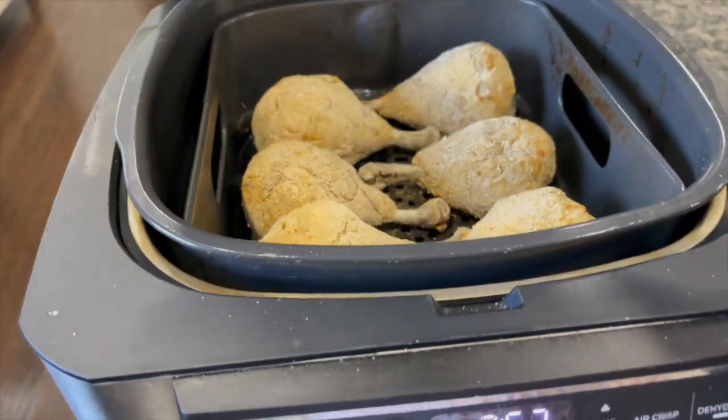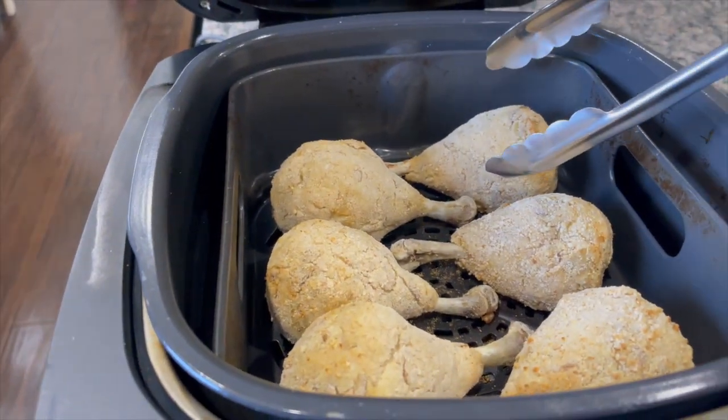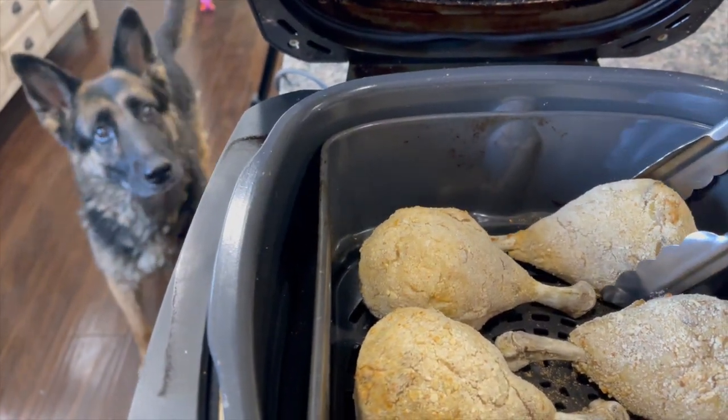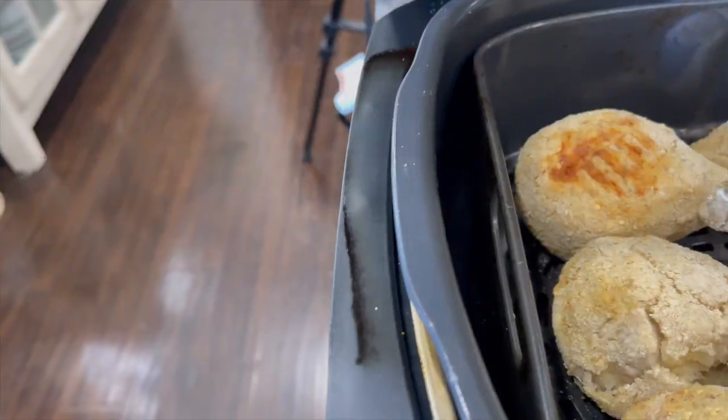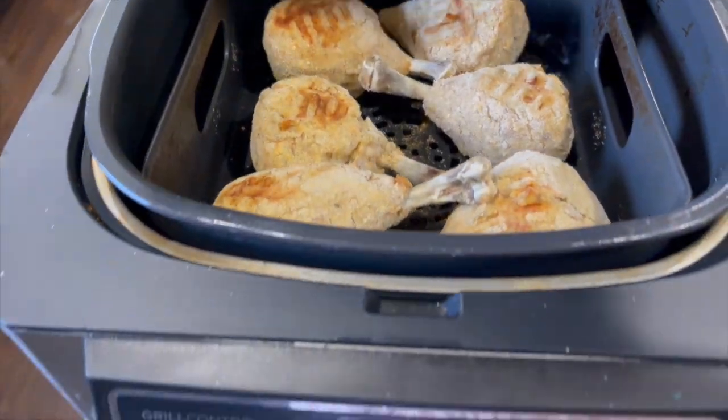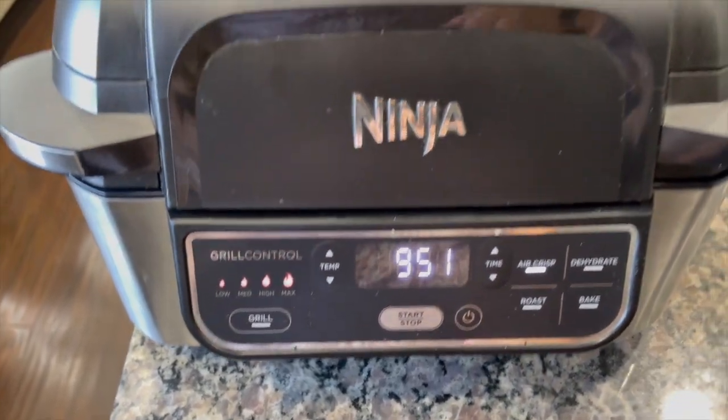Let's see what they're looking like — I'm going to give them a turn. I hope they don't fall to pieces. The dogs are now in and Buster thinks this is his lunch! Let me put the phone down and put the lid back on to continue cooking.